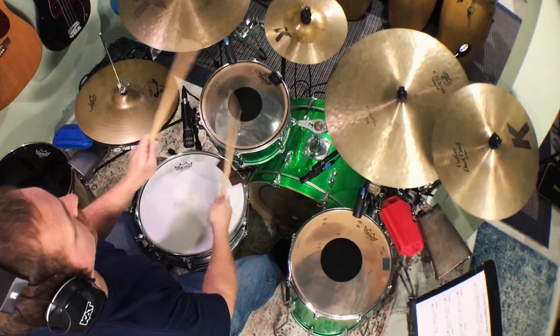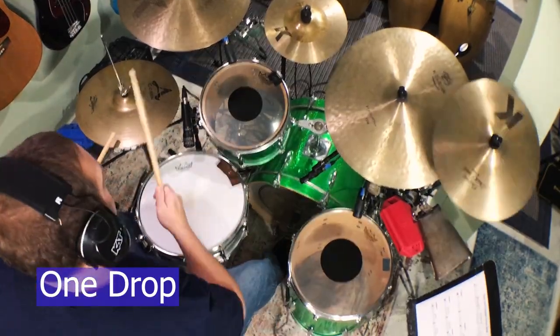I grew up listening to Bob Marley albums from my older brother's collection, but I never thought it would influence me as much as it did. There's something about the simplicity of the reggae drum beat and the space that the groove provides that's very appealing to me. This video dives into some basics about one of the primary reggae drum beat styles called the one-drop.